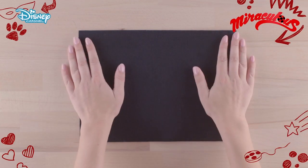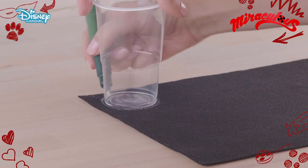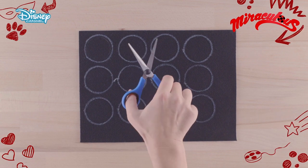Now take the black felt and draw around the plastic cup to make a circle. Draw twelve circles in total and cut them out.